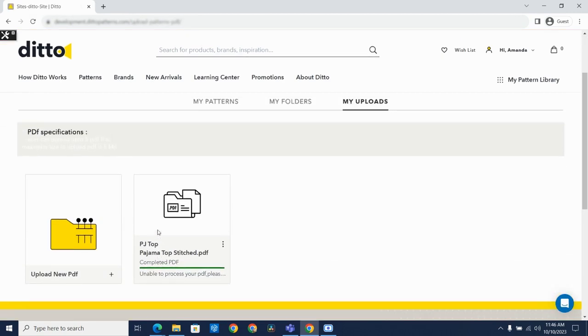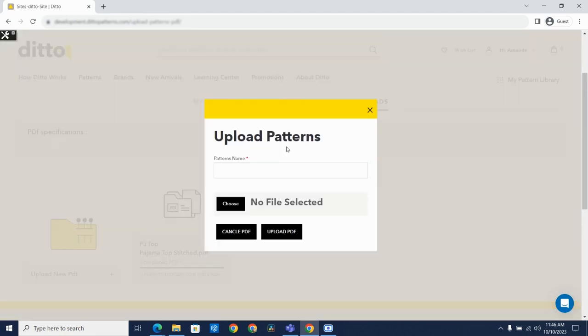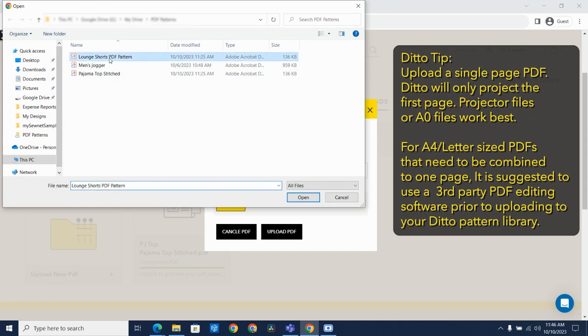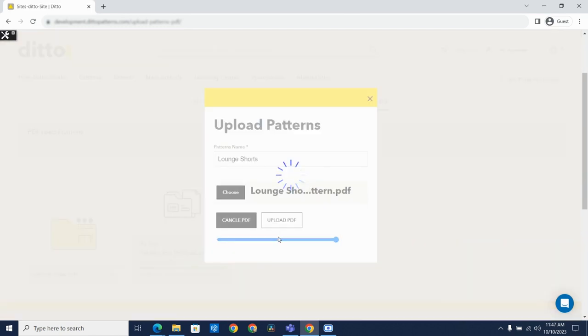Once you click on My Uploads, you will see an option to upload a new PDF. As a note, we can currently fit five patterns in our PDF library. To do so, click on Upload New PDF. You can give your PDF a name and choose the file, then click Upload PDF.